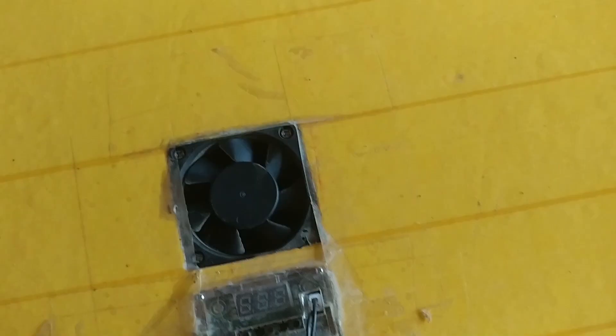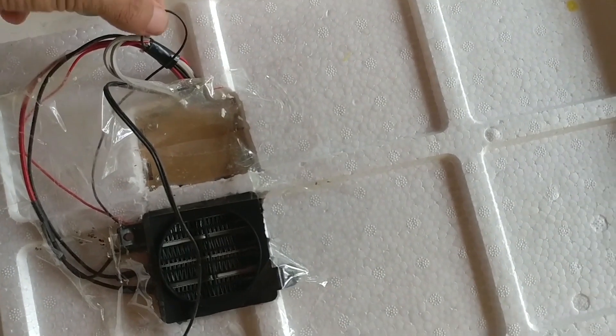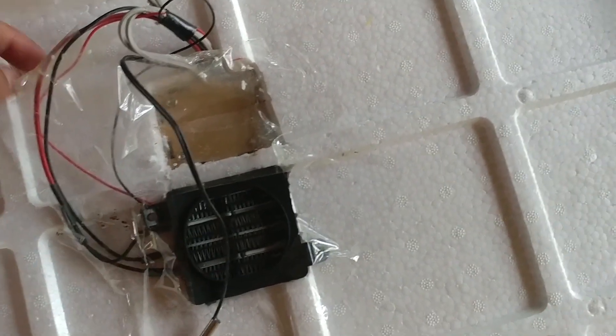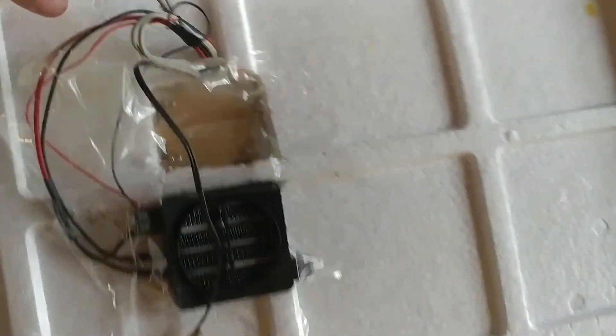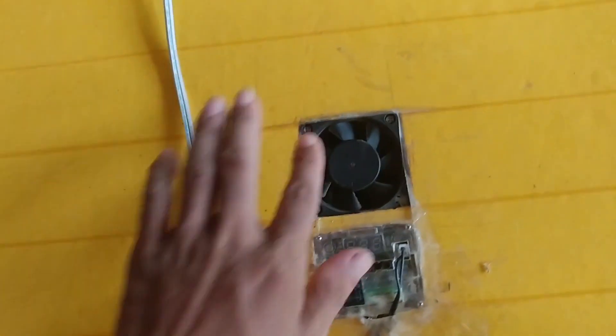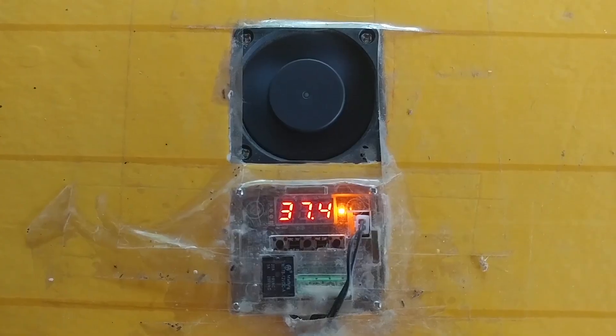Another notice: the fan must spin counterclockwise as shown in this picture. If it spins clockwise, the heat will be pulled outside the box and it will not work. If it is spinning clockwise, you can change the polarization of the fan wiring from black to red.